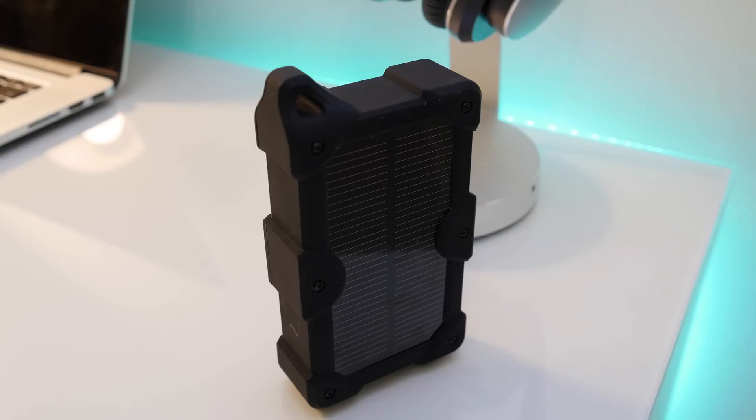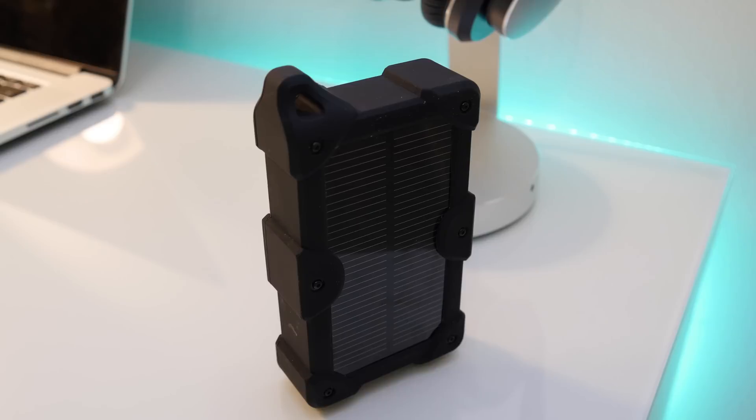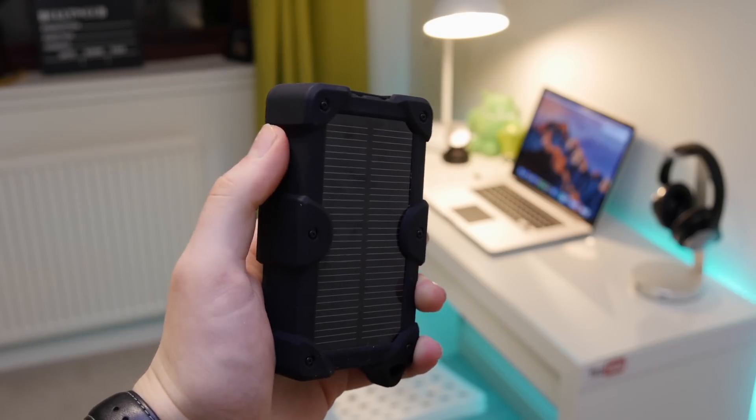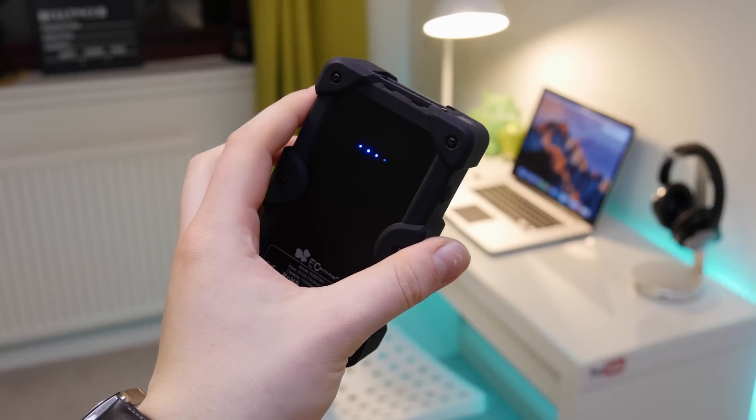Hey guys, it's Mac here, welcome back. Today we're going to be taking a look at this battery pack made by EC Technology. One thing you're going to notice is this big shiny panel on the front, which is a solar panel, so you can actually charge this up by holding it up to daylight.